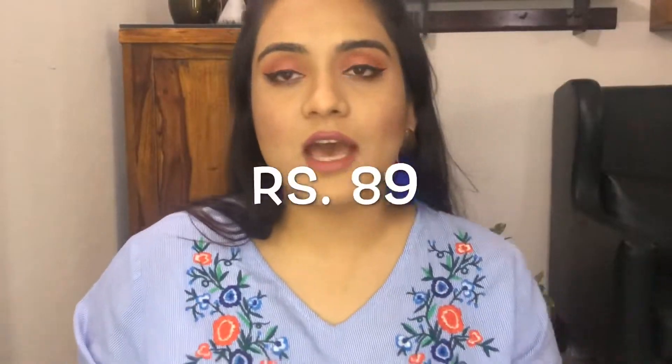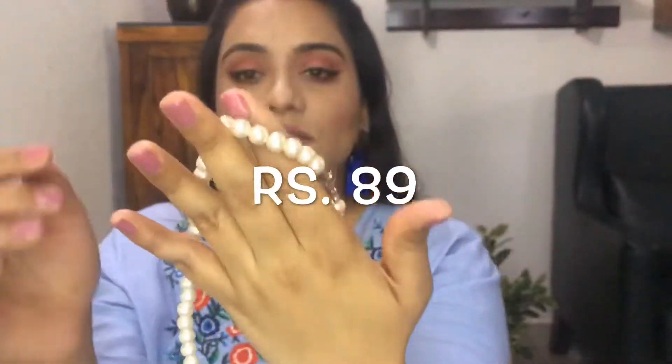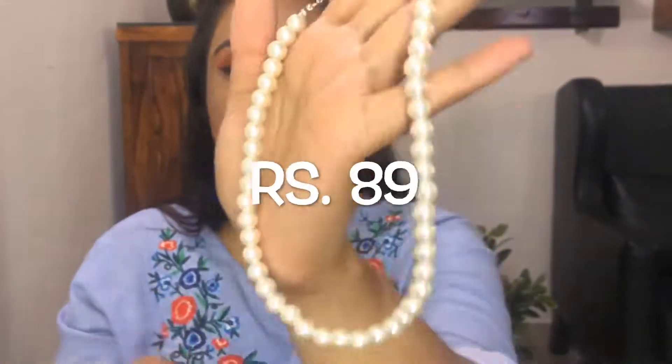The next product is this pearl necklace and it's very pretty. Actually the quality is superb. The quality of the pearls are really nice. The size is not really long — if you wear it completely, this is where it would come. It's gorgeous.